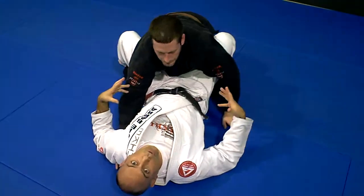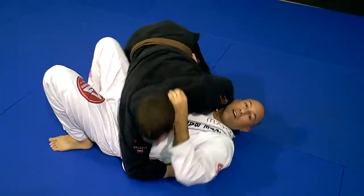And people do this over and over again when they're sparring — they do the same move over and over again.